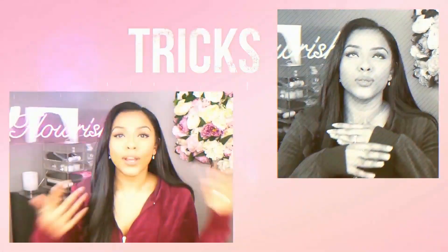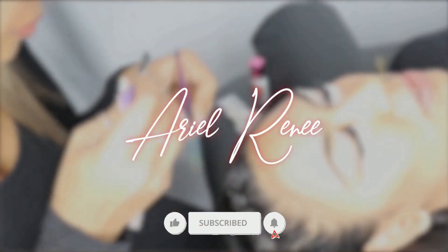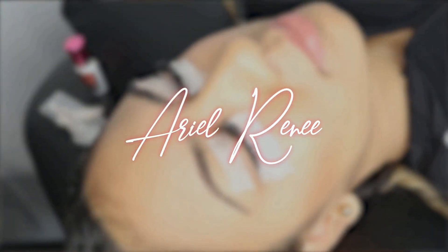If you are a lash artist, if you are looking to be a lash artist, if you are a business owner, this is the channel for you. What's up guys? Welcome back to my channel. My name is Ariel.